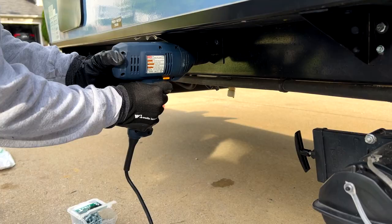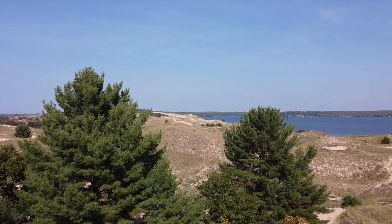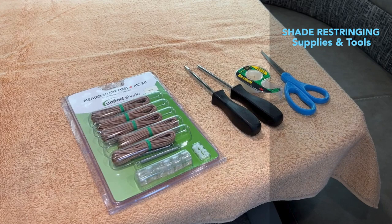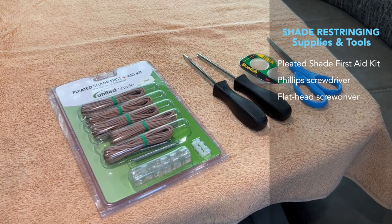Before we get going, here are the tools and supplies you will need to complete the tasks successfully: a properly colored pleated shade first aid kit, a Phillips screwdriver, a flathead screwdriver, a medium-sized towel, household scissors, and some scotch tape.